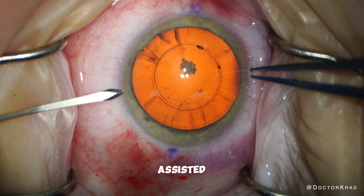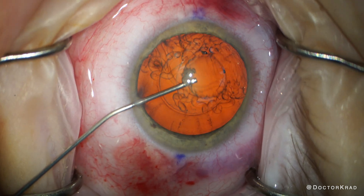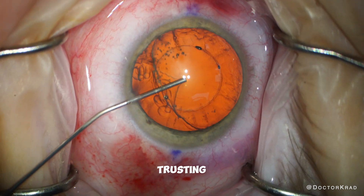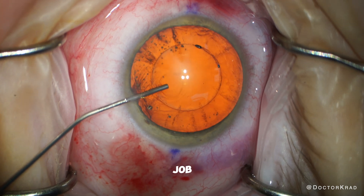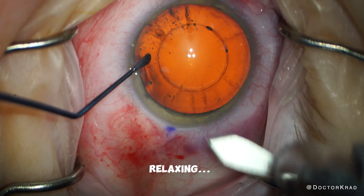With laser assisted cataract surgery, the laser performs certain steps of the procedure for me. I can sit back and relax, trusting the laser to perform its job. Sometimes it feels like I'm being chauffeured around town in a luxury limousine. So relaxing.